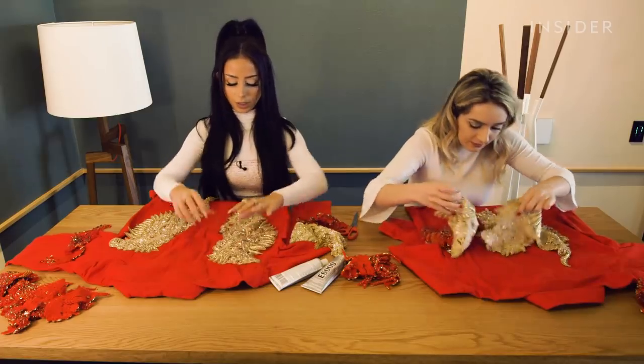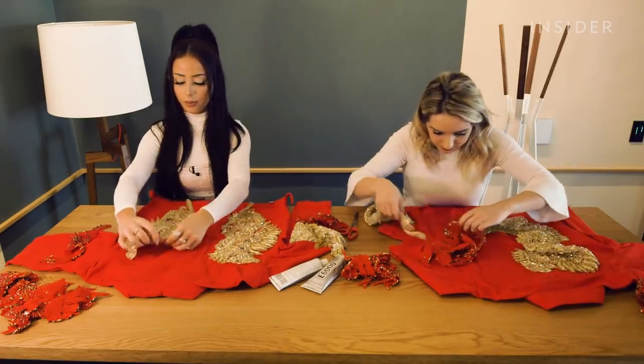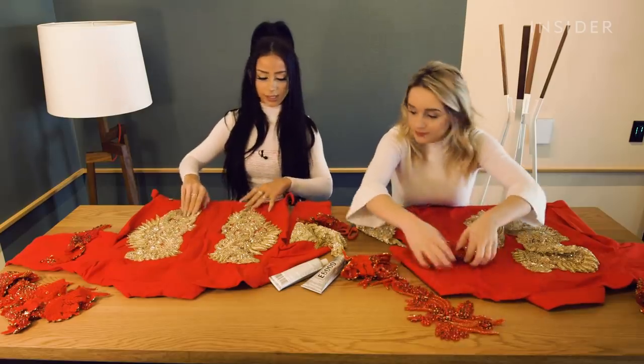You can literally just put them however you want and lay them out. I think this will be fun because they kind of look like angel wings like this.